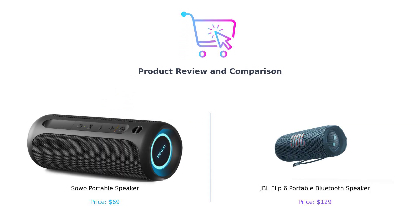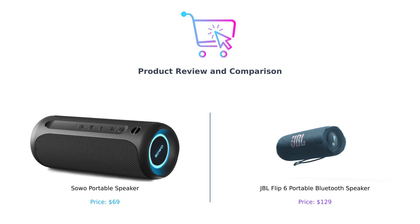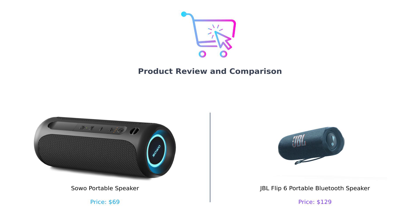Welcome back to Buy Smart, the channel where we help you spend your hard-earned cash wisely. Today we're diving into the battle of the portable powerhouses, the Soho portable speaker and the JBL Flip 6. On my left we've got the Soho, a speaker that promises brilliant sound with RGB colorful lights. And on my right the JBL Flip 6, engineered to deliver crystal clear JBL Pro sound. Let's see which one deserves your bucks.